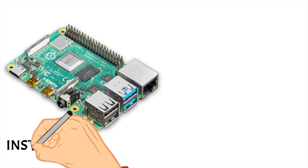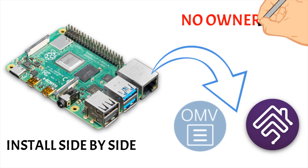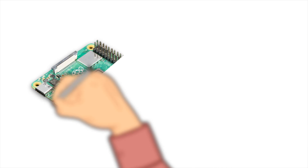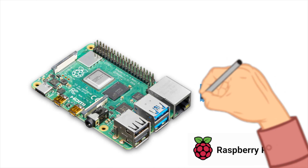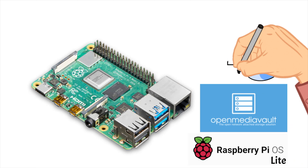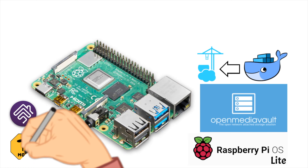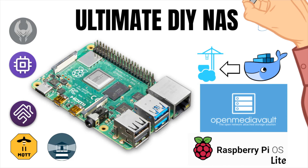Technically, you can install Open Media Vault side by side with Homebridge, but doing so, no application will have full ownership over the Pi's hardware, which doesn't give you true DIY NAS functionality. Instead, we'll flash an SD card with Raspberry Pi OS Lite, and using a script, install Open Media Vault, then within the application install Docker and Portainer, and use another script to install Watchtower, Homebridge, Zigbee2MQTT, Scrypted, and Heimdall.